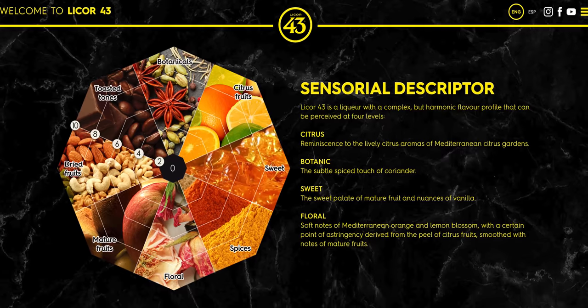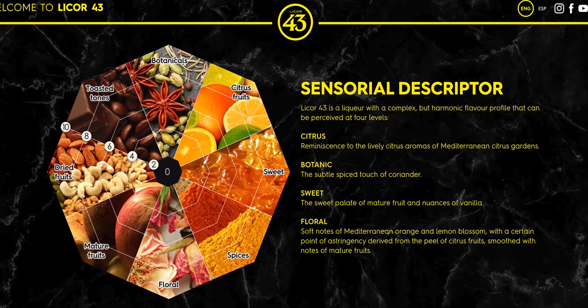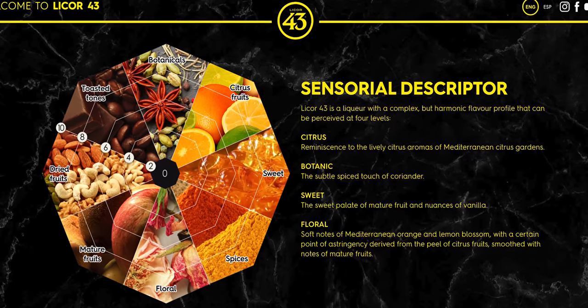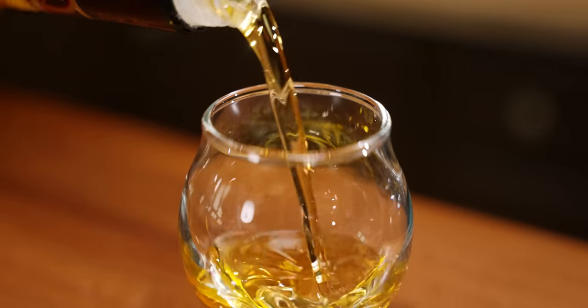Let me share with you the marketing information that they put on their website about the flavors. Licor 43 has 43 natural ingredients in four categories: citrus, botanic, sweet, and floral. But what does it actually taste like to me? Well, let's find out.